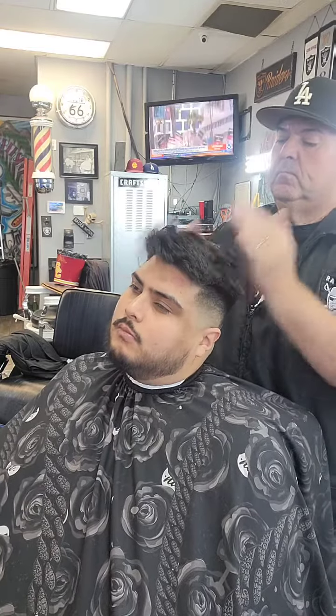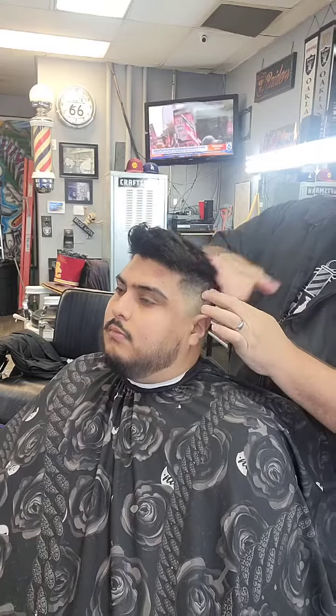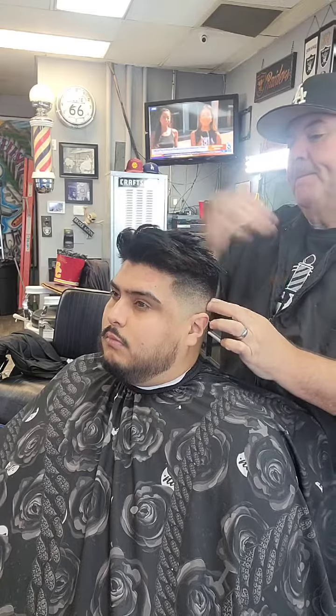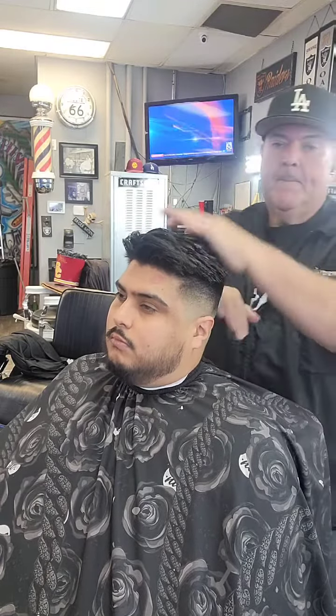You can see that I'm just working it into the hair. This man right here has very, very super thick hair, so we just really need some pomade to give it a little bit of shine, give it some hold, and keep it in place after the haircut is done.